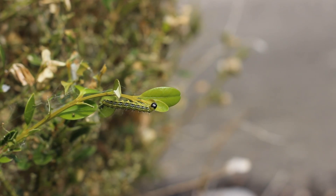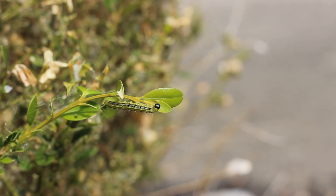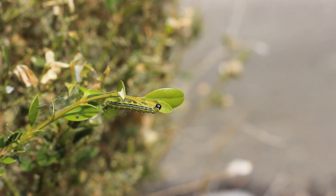Next, let's talk about how to eliminate these caterpillars. Timing is of the essence because of how fast these caterpillars can move and defoliate your boxwoods. Please call us immediately if you notice these caterpillars on your plants, as we can come out with a curative control to help eliminate them.